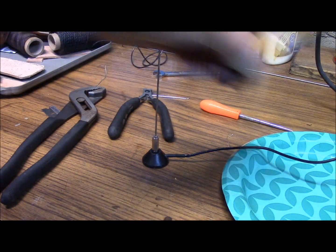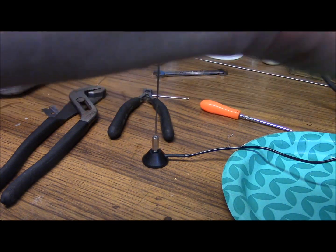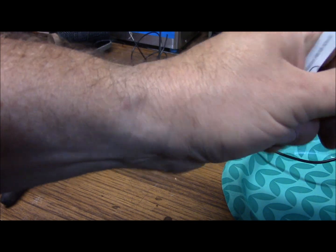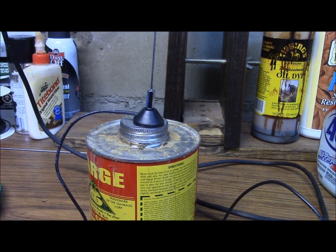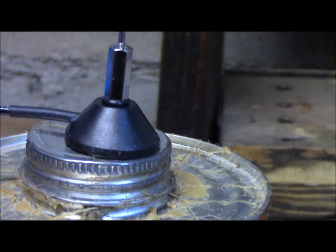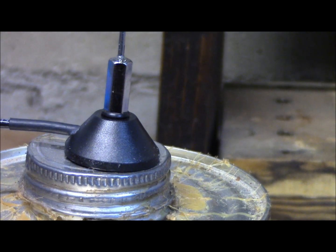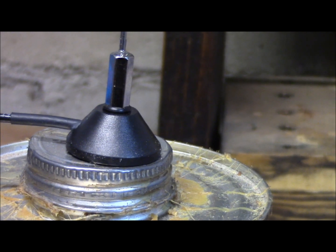Now what we're going to do is use some five-minute epoxy I had laying around, and pop that thing in epoxy. Now I've got both hands free. I can show you here what I did — got it all glued in there. It'll take a little while for it to set up and dry, but I think it's going to work out well. And then we'll do some testing with it.